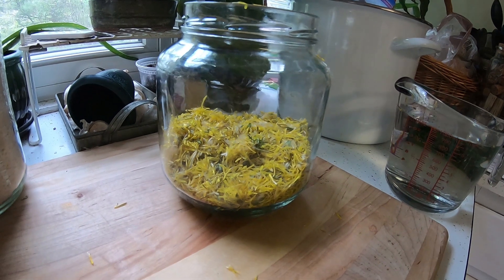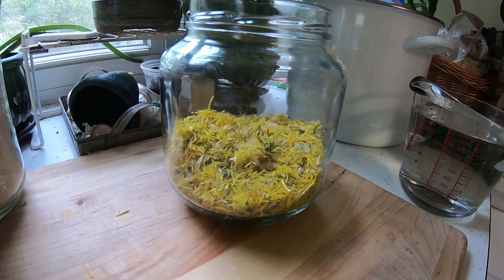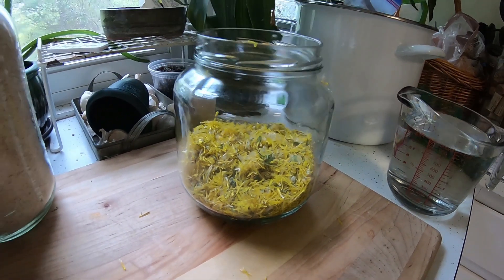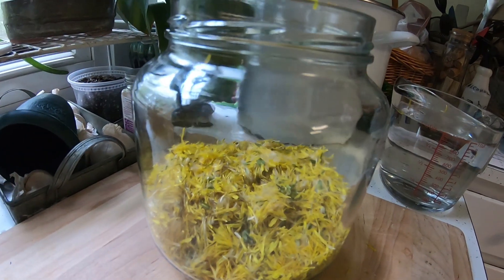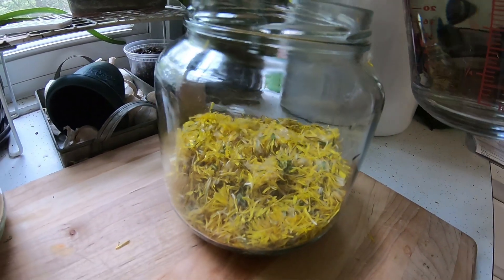I finished trimming all the little green knobs off the bottom of the dandelions and ended up with just about two cups — just a hair under, but that's okay. I've got it in this jar and while I was doing that I boiled four cups of water, and now we're going to pour that in.